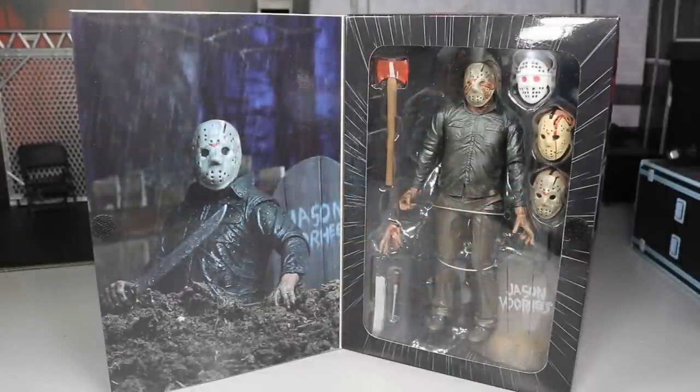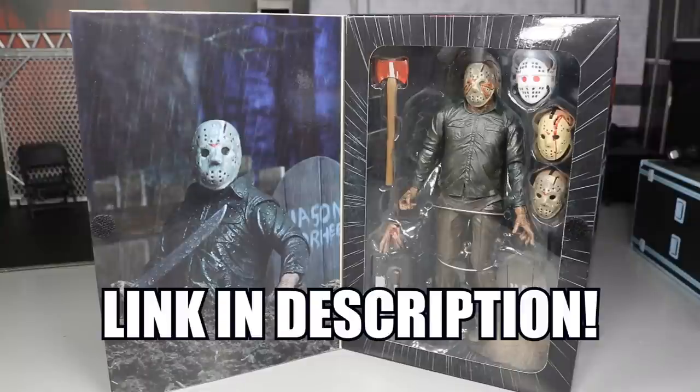Before we get into the review, I do want to give a huge shout-out to NECA for making this review possible. Thank you guys so very much for sending this figure our way. I am in love with this thing. I cannot wait to crack him out of his packaging. If you'd like to pick this figure up, you can do so at Target in-store, or on their official eBay and Amazon pages as well. Let's go ahead and get into this review.